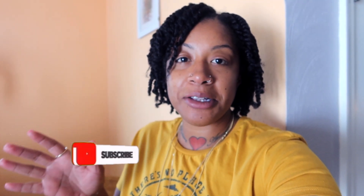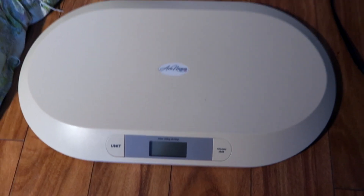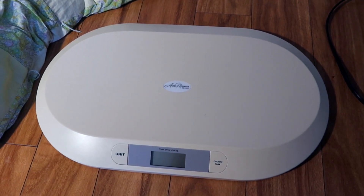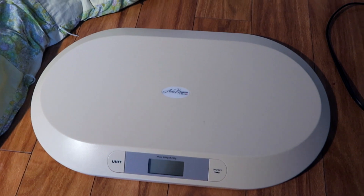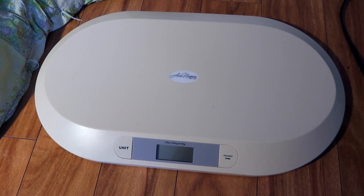Hey guys, welcome back to the Bullies channel. In today's video I'm going to show you guys just how easy it is to weigh your newborn puppy using a baby scale. So keep watching. Over here we have a baby scale that weighs up to 44 pounds. I will drop the link below to where I purchased it on Amazon.